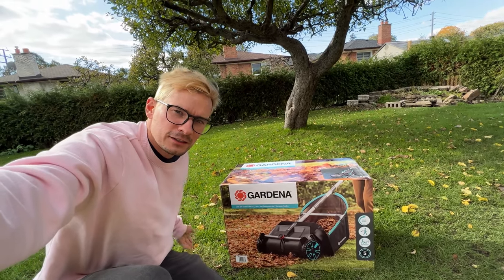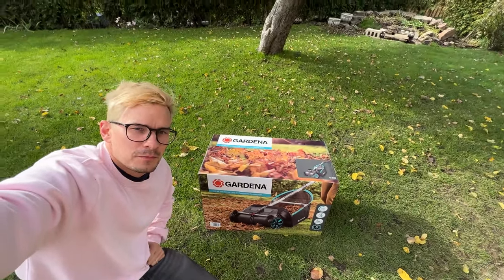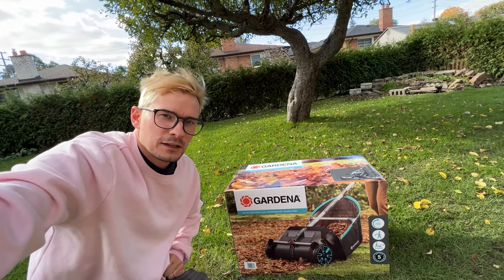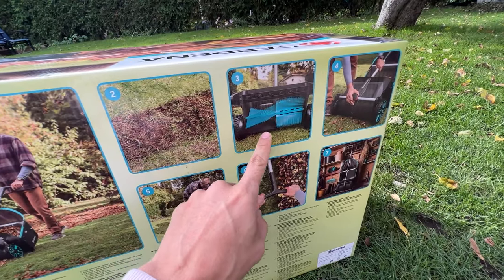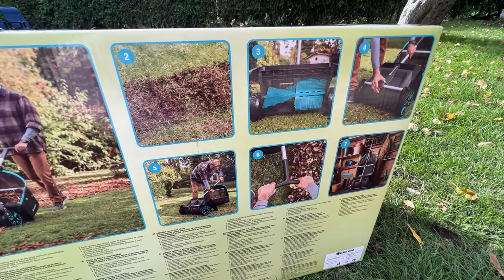We've got the Gardena leaf and grass collector. We're going to open it up and see how it works. They sent this to me. I don't have that many leaves, but a lot of other people do and I hate raking them. Looks like it just brushes them all up and it folds up next against the wall.